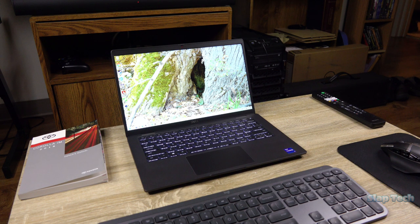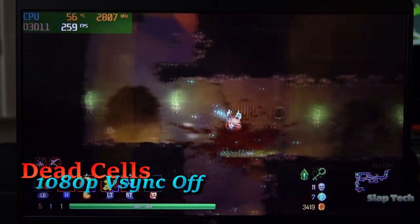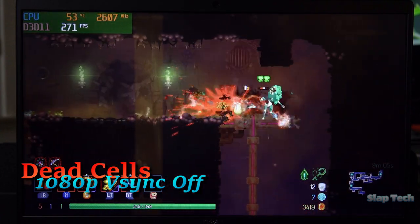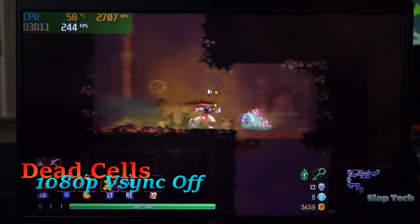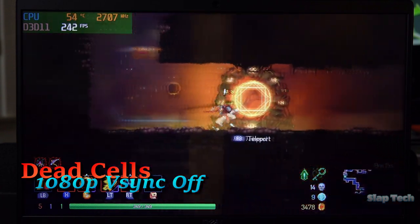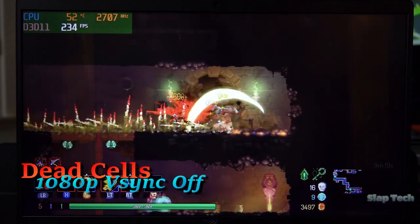Starting with Dead Cells, V-Sync is off to show how high the FPS can climb. Since it's well over 200, a high refresh rate experience will be no sweat for the Latitude when playing 2D games. Shouldn't be much of a surprise since an 11th gen Core i3 processor can also run a high refresh rate panel while rendering 2D games.